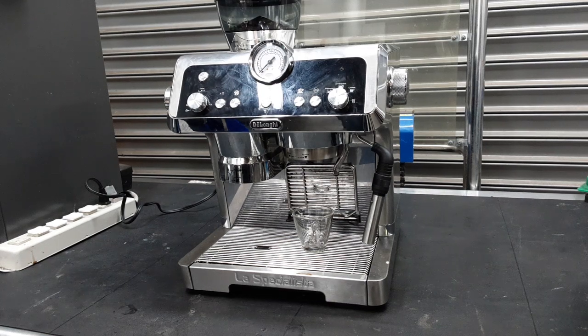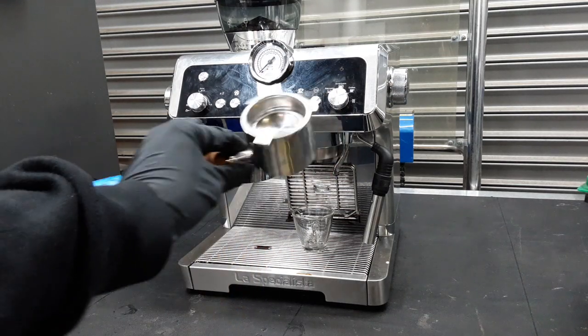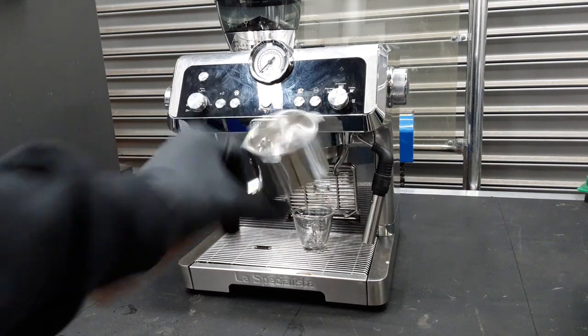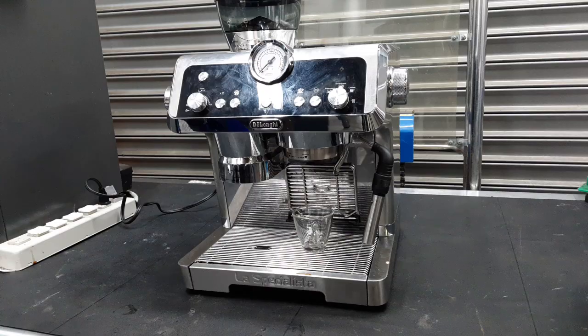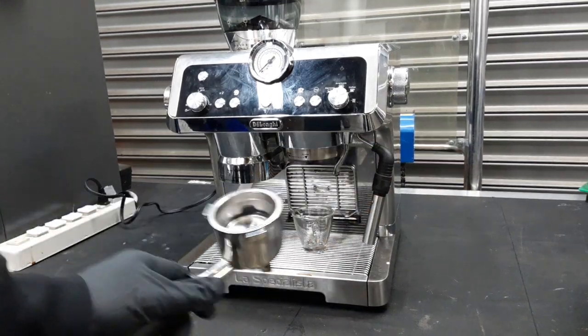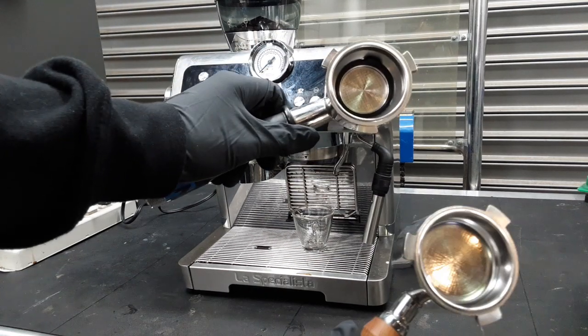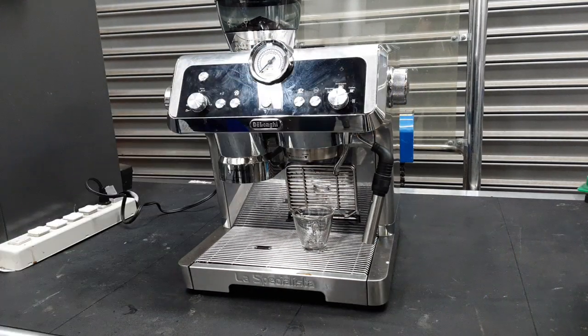Hello everyone, welcome to Cannon Coffee. Today we have the DeLonghi La Specialista and we're going to do a couple of test shots. This is the portafilter it came with — it's a bottomless portafilter, not pressurized. It usually comes with a double wall pressurized basket, but we're going to use a single one because this one came with a single one, but it came in because we couldn't get enough pressure.